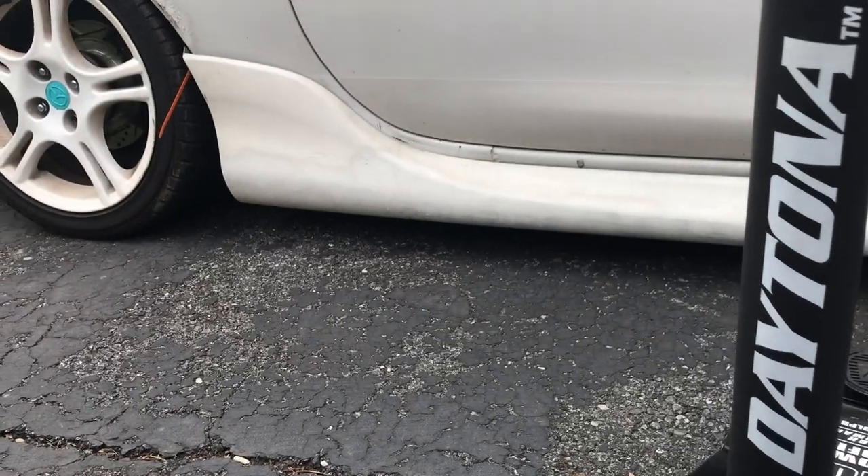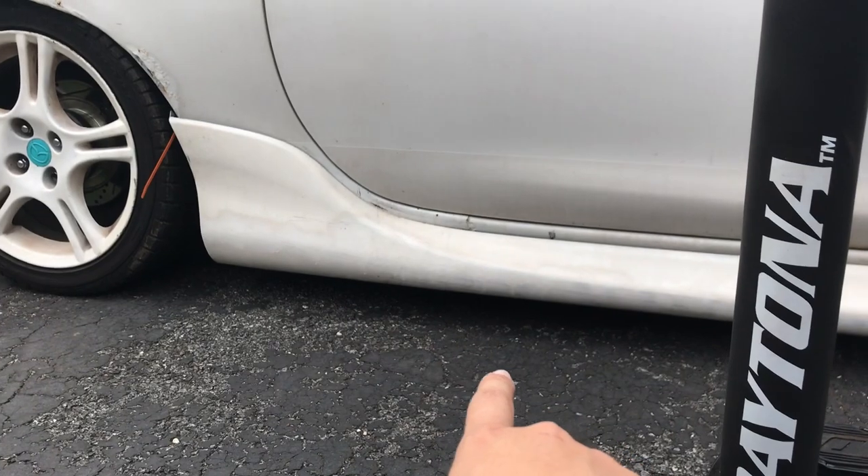If you hear a lot of crazy wind and noises, sorry about that - it's just a very windy day. It's been windy lately, but we'll jack her up and put her on jack stands.